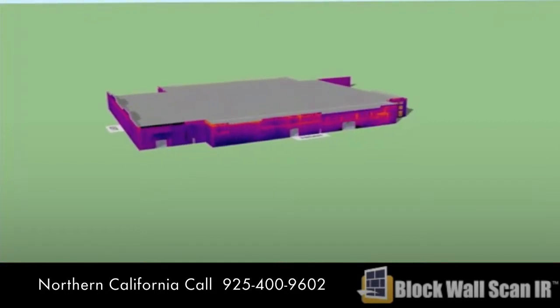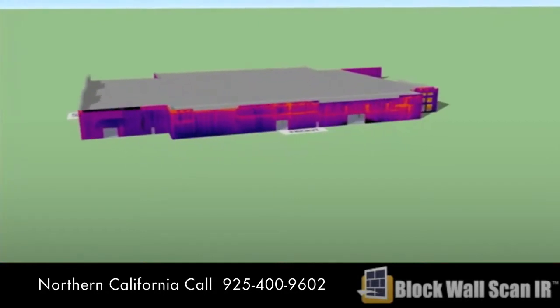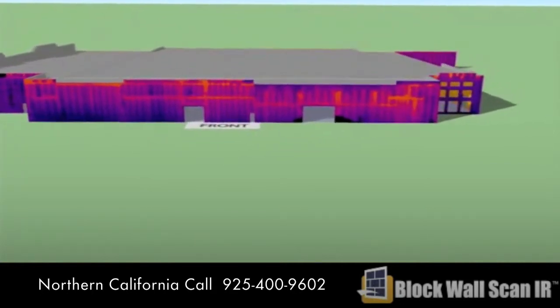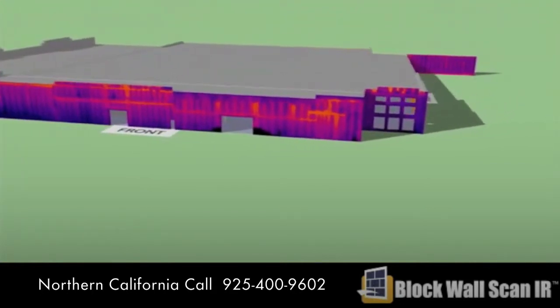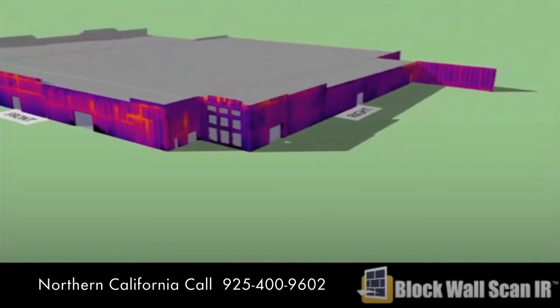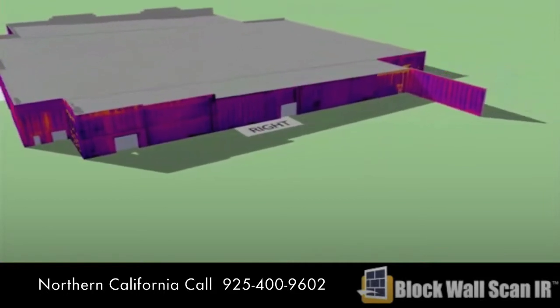With the block wall scan you can detect and document structural and thermal deficiencies in CMU walls. This is what we see with an infrared camera — this is the best way to see the grouted cells, insulation, and air leakage.